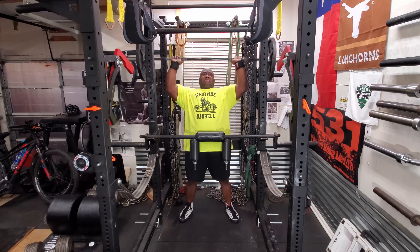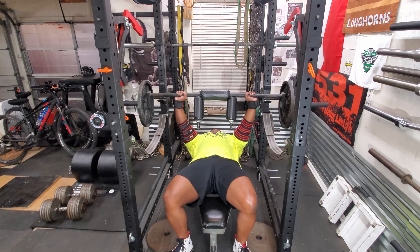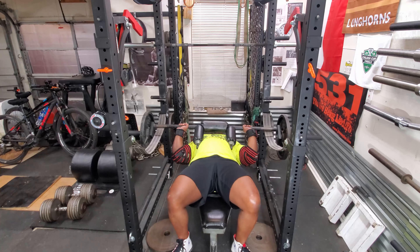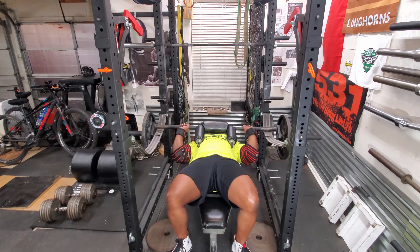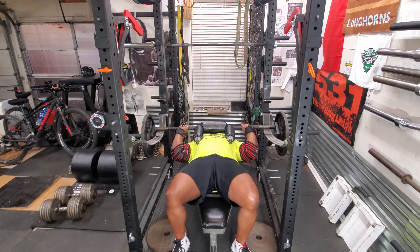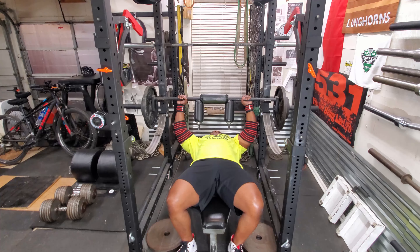Here I'm grinding through those. Then I moved on to JM presses with the safety squat bar. If you have one of these, like I always say, give this a try. I started out with the bar, then went to the 25s, then the 45s, and I kept on adding weight until I got to 235 pounds for a set of six.